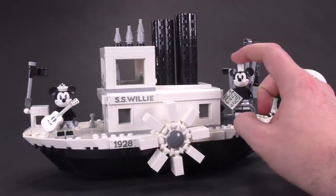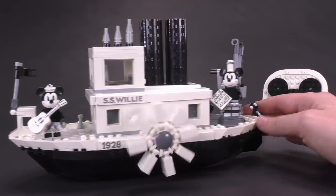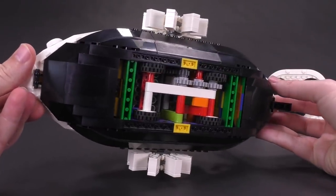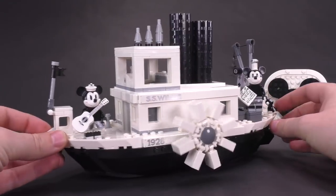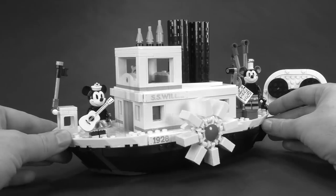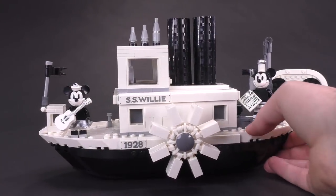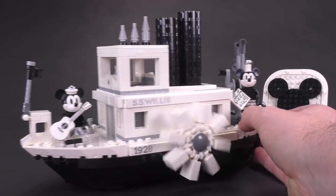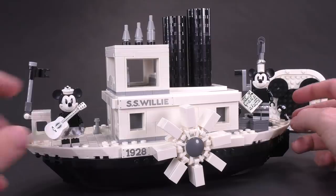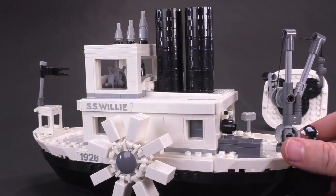What I'm very happy about is that there are actual functions — in fact, two functions that work simultaneously when you push the set along the ground. There are wheels underneath. There are actually a lot of colors on the inside of this ship, which is nice because externally it looks very black and white. I think having other colors inside also makes it easier to build, and gives you options if you wanted to part down the set.